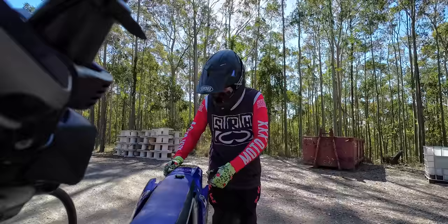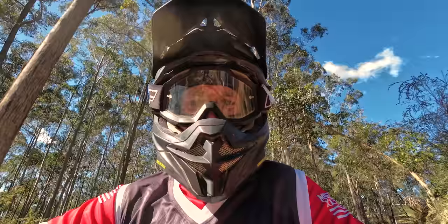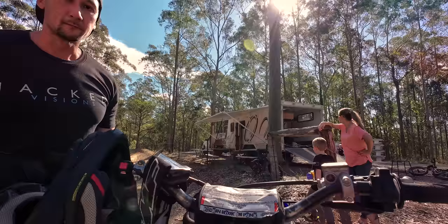Now the Action 3 had a pretty major issue that a lot of people were talking about — essentially the lens was out of focus. So if you were holding it in front of you, you weren't actually in focus. Every one I had was completely out of focus. And have they fixed that in this camera? Yes, they have. It doesn't seem like it is out of focus at all. I know a lot of you Action 3 users will be very, very happy about that. This thing is perfect — everything is in focus and you can literally see yourself if you're arm's length away and vlogging with this camera.